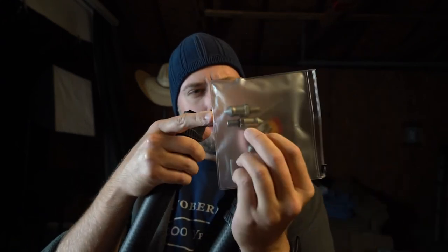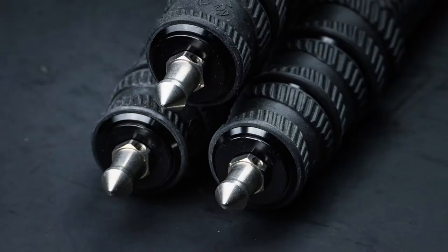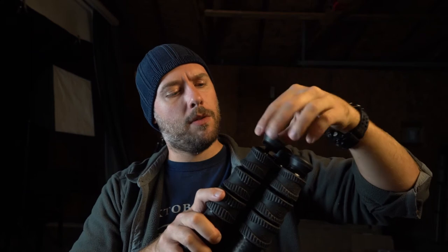I was shipped — and I believe the production model will be shipped with these as well — these equally laughably massive spiked feet. So mud, ice, snow, anything you need a lot of grip for, you're going to have that option. It's interesting to mention that the weight virtually does not change on the 4 Series between the rubberized feet and those spiked feet — they both weigh in the area of about four and a half ounces.